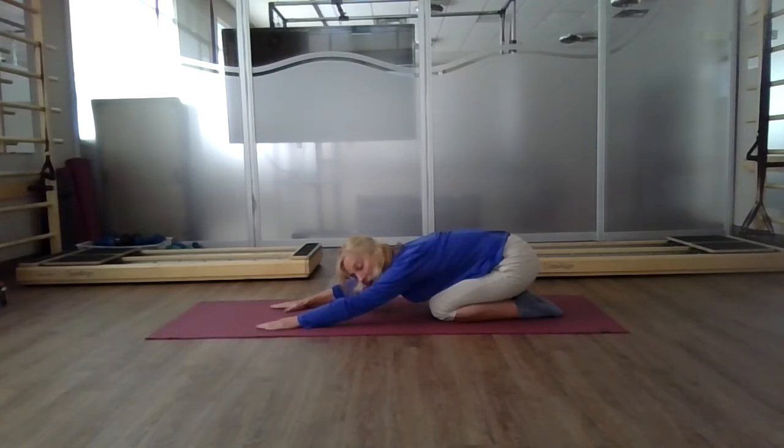Inhale and exhale. Hear that hugging effect — that drawing in of your belly button moving away from your thighs. Inhale and exhale. Ribcage draws in, belly button holds in.